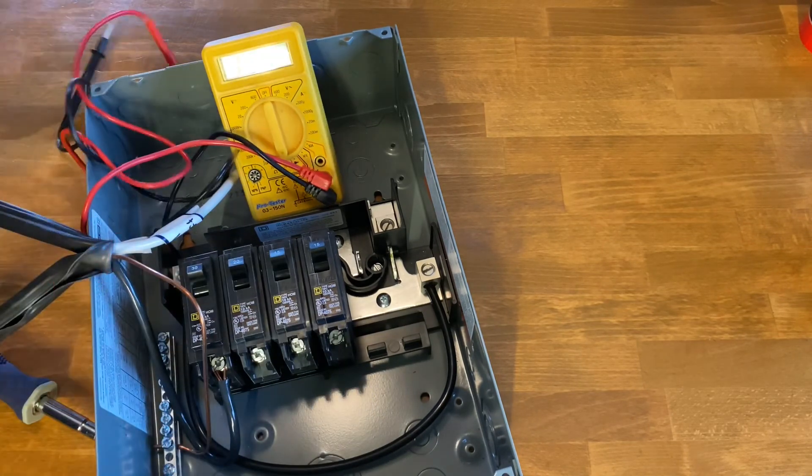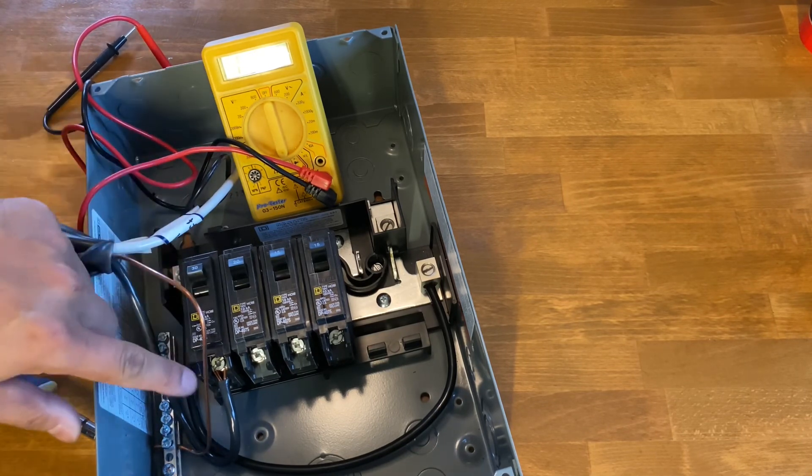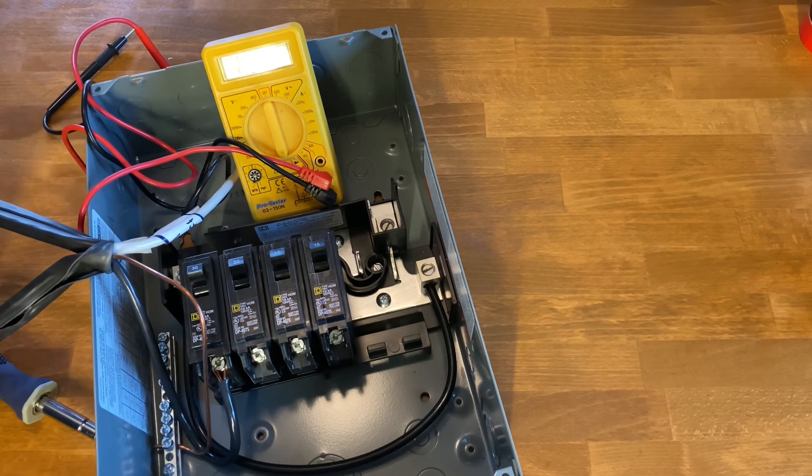It's as simple as that. Once I figure out exactly where I'm putting this, I'll go ahead and take it apart, punch out the hole, put the bushings in, and any cable clamps I need, and I'll be good to go. Thank you for watching.